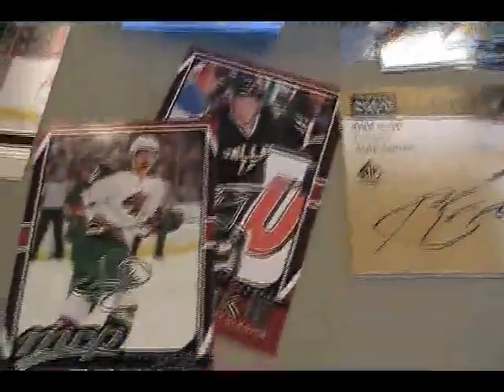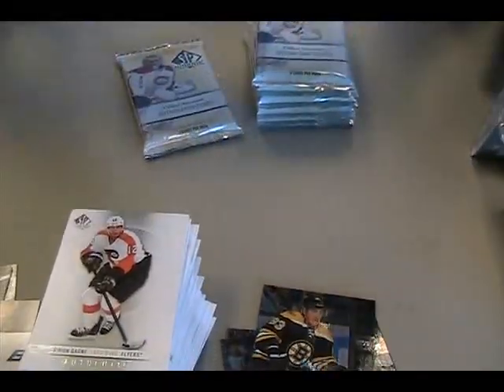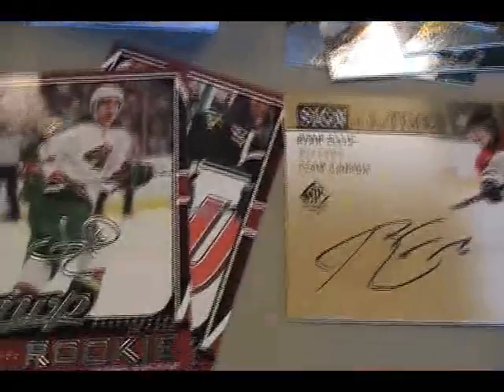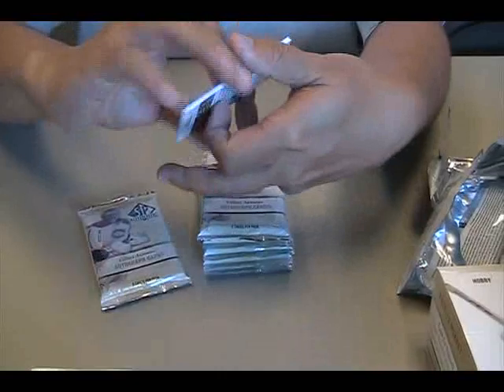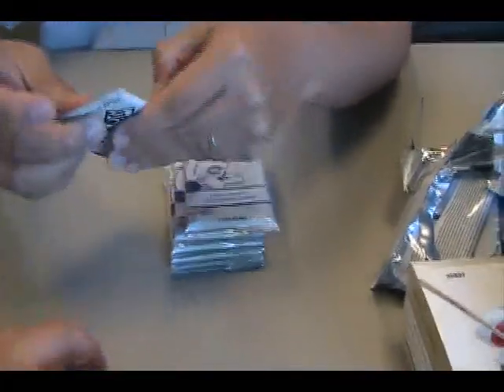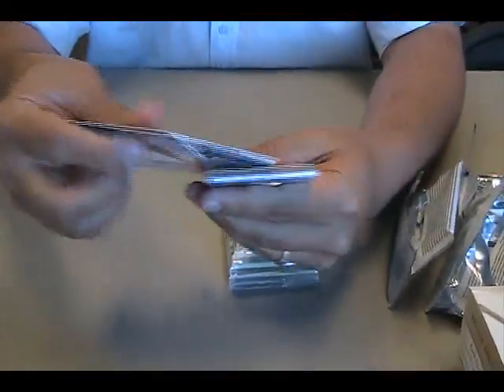Looks like a rookie card from MVP again — Jason Zucker. He was my Future Watch rookie, Jason Zucker. Another Authentic Moments. Again, you're just going to get tons of decoys, one per pack. It's actually pretty cool — I mean, they're useful. You're going to mail stuff out. Bobby Clarke.